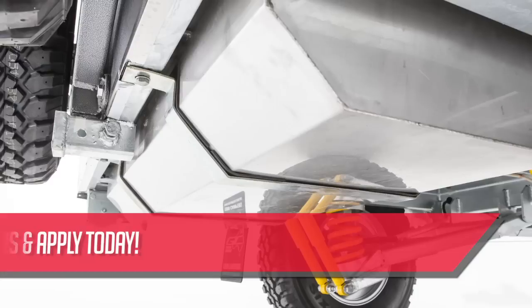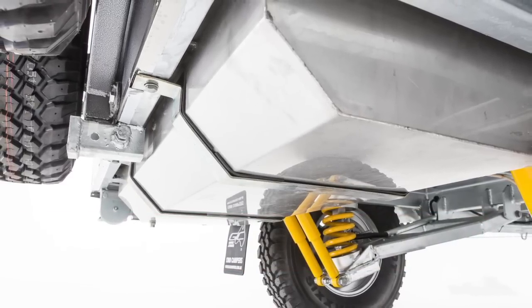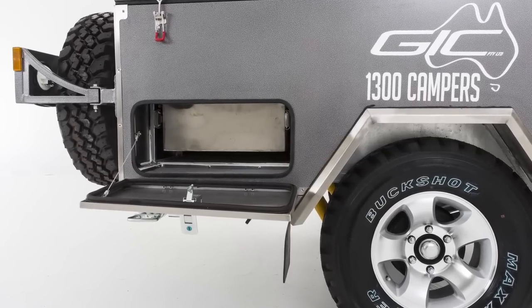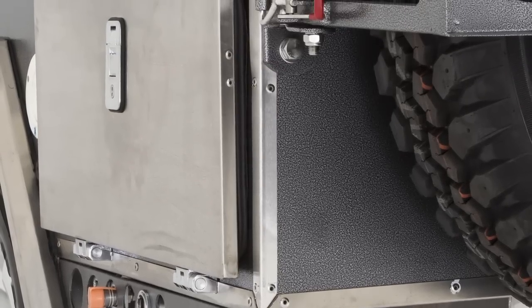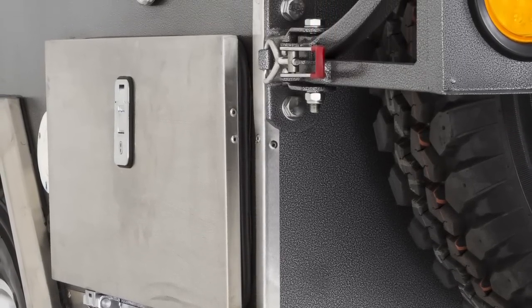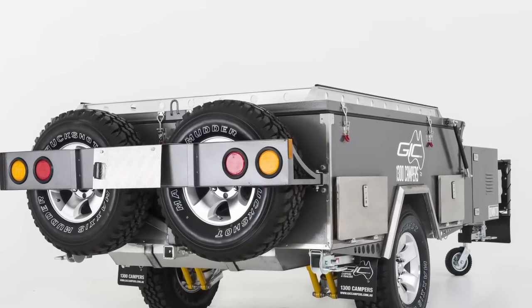A convenient electric water pump ensures there's no pumping water by hand. When not in use, the kitchen conveniently slides into the body of the trailer and packs up neatly. Pinch rubber seals on the hatch door will ensure it stays free of dust and water during your travels. For convenience and safety, the spare wheels are mounted on the back of the trailer.